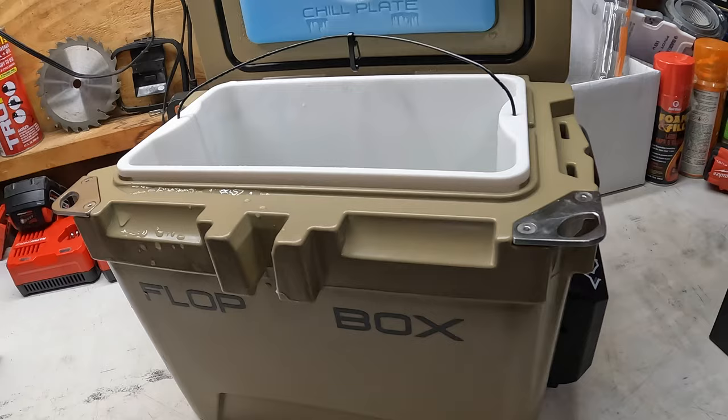Thanks for watching today's video. I hope this helps you decide if you want to get a Flop Box 10 yourself. They also have a size 25 and a size 35, which are just bigger with more gallons of water. I'll leave a link down in the description below so you can check it out for yourself. Thanks for watching, guys — see you in the next one.